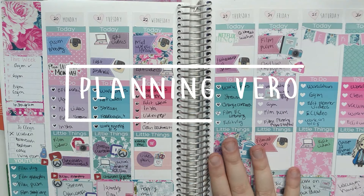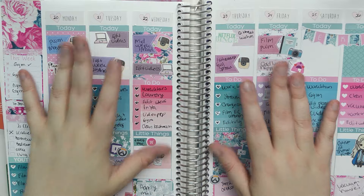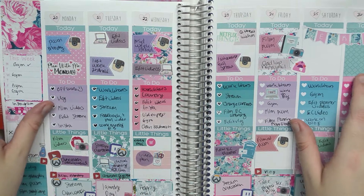Hey guys! What is up? Ro here. So here is my spread from last week. I used the kit from White Deer Stationery and I absolutely love it. I think it's really pretty.